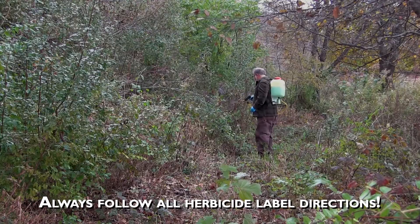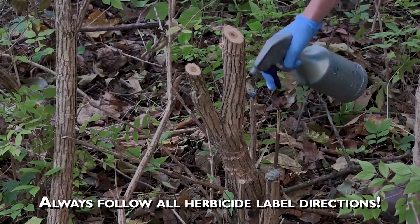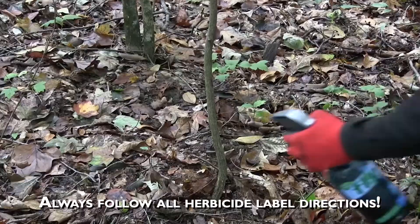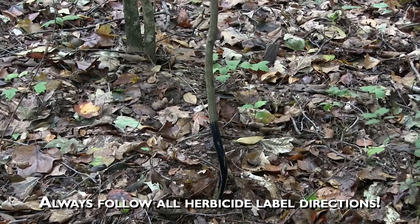In other cases, particularly with larger stems, we can do a cut stump application where we cut off the stems and then treat the stumps with an herbicide like glyphosate or triclopyr. With larger stems, we could also do a basal bark application using triclopyr in a carrier oil like basal oil.